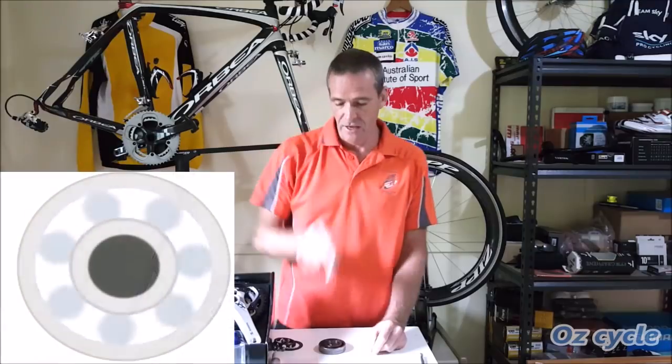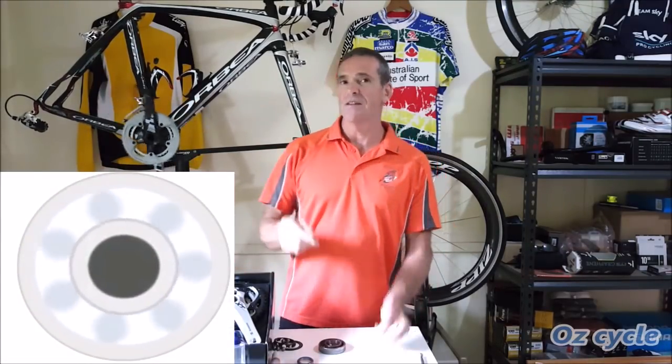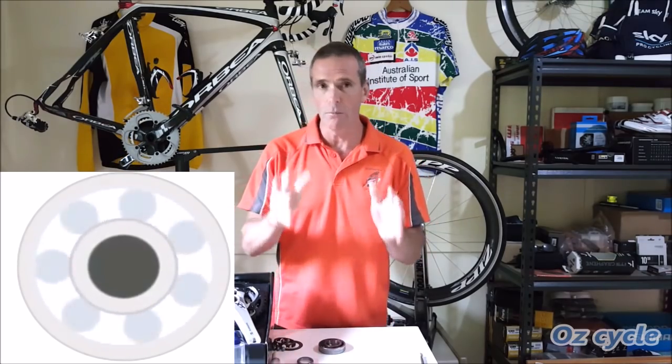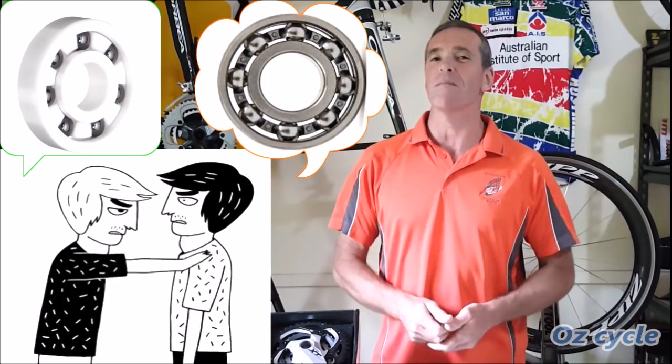In this episode 3, we're going to take a close look at the bearing itself. Can we make them last longer? Can we make them run faster? The principles in this video will help us understand much more in-depth episode 4, the final one, about the controversial ceramic bearings. So let's get on with this one.